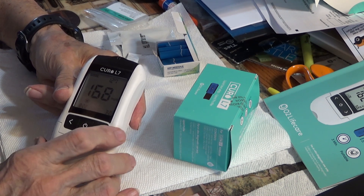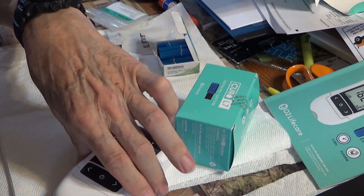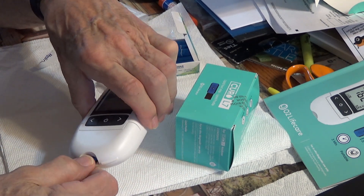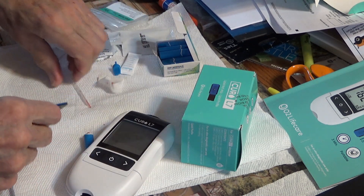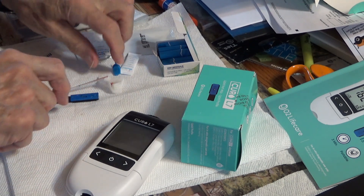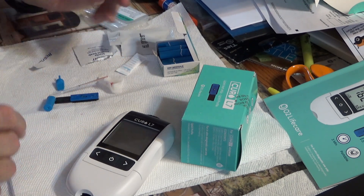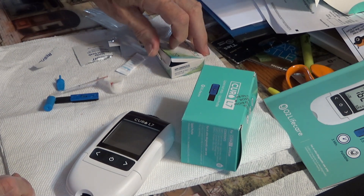Then you can take the strip out like that. You put all your stuff aside and get rid of it — throw it out properly.